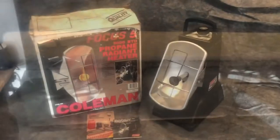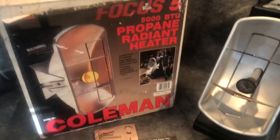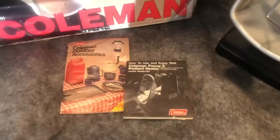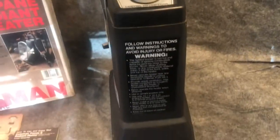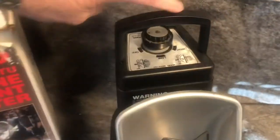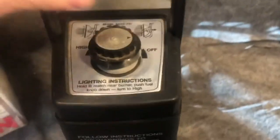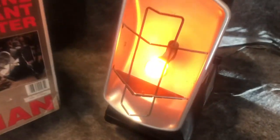Not too bad for $20. This is a very popular discontinued heater by Coleman — the Focus 5. Runs on propane. Has the box and the manual. I think this is from 1988. Very good at providing quick heat. There's a propane bottle in there, and I'll light it here in a second and show you. And there it is, putting out the heat.